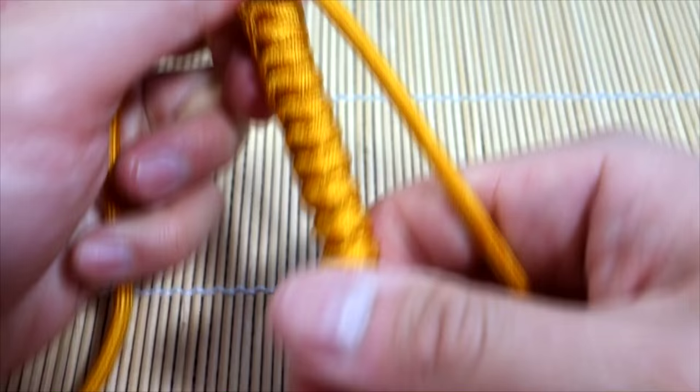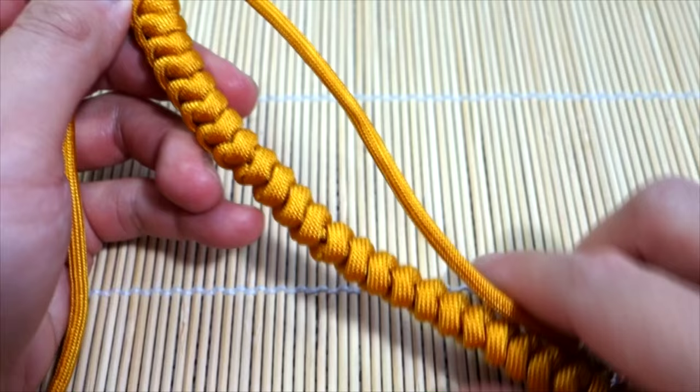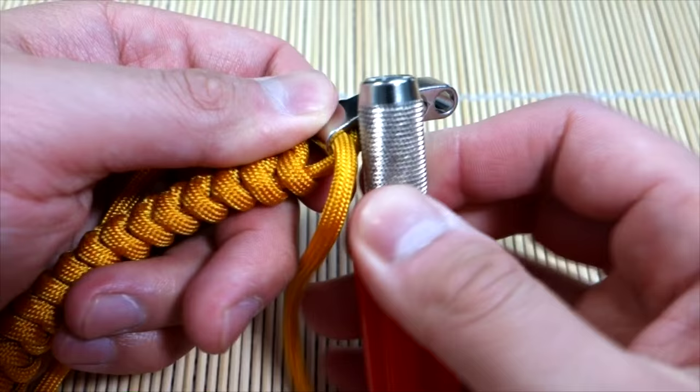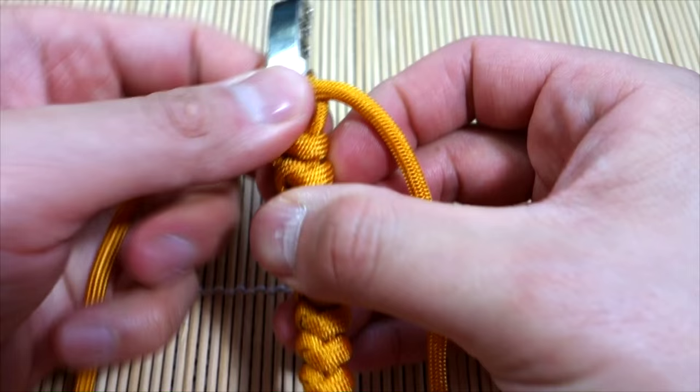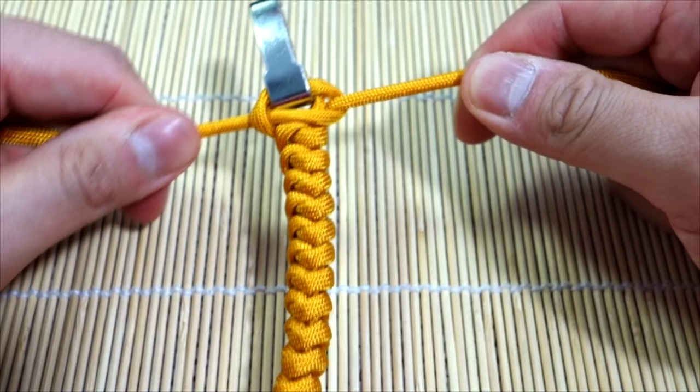Okay, so there are two ways of doing this. You can just pull everything tight, then snip and singe right here and right here. When you go to melt your paracord, just make sure you use a tool and press down on it so it mushrooms out and doesn't move. Or if you want to be extra secure, you can go back and tie a single cobra knot right here like so, and pull that tight.